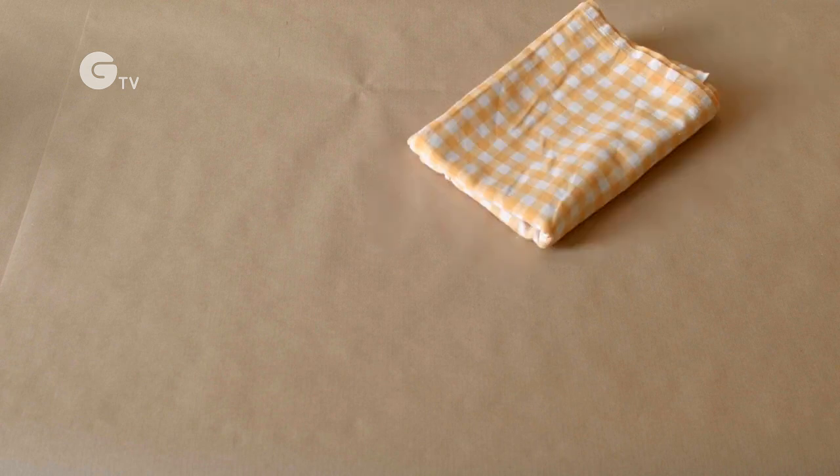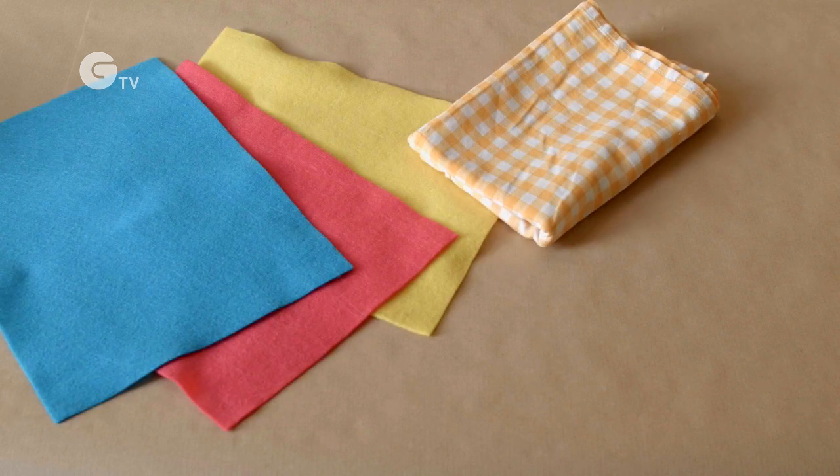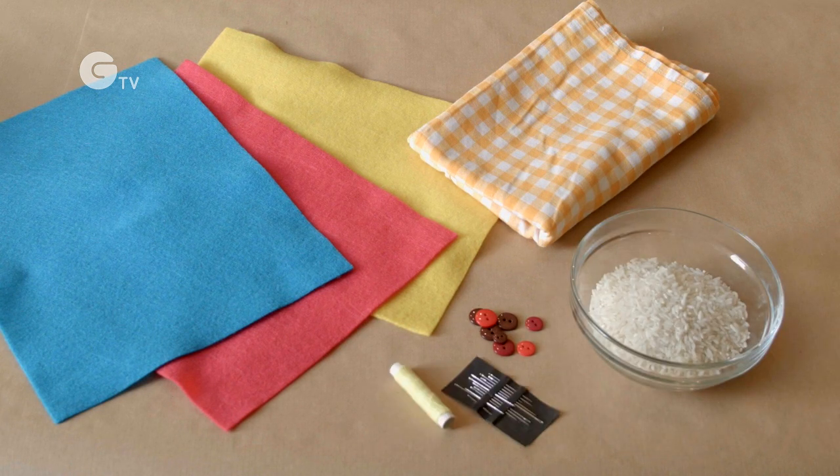You will need some fabric, felt, some buttons, rice, a needle and thread, a ruler, and cotton padding.